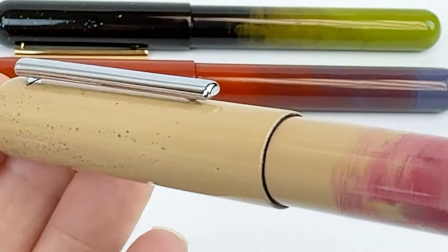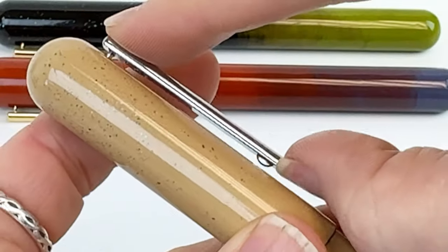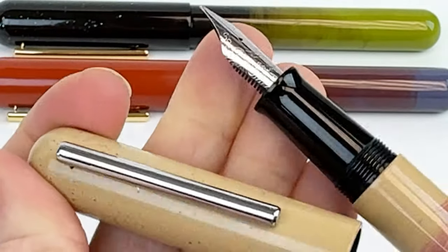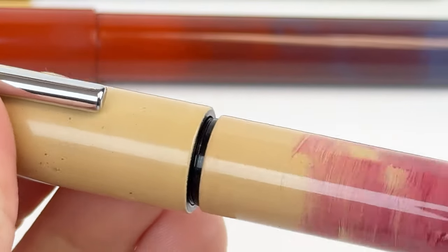Each of these colors in the Gradient Urushi Pen Collection tells its own story, mimicking the reflection of the sky or fire and inviting you to immerse yourself in the rich cultural tapestry Ikaku Pens brings to life.